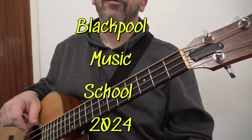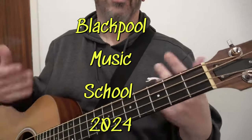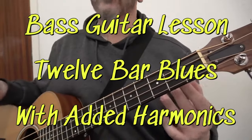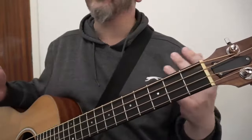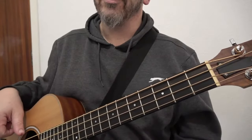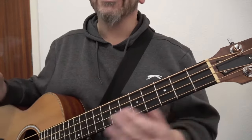Welcome to this Blackpill Music School video all about the bass guitar. I am using a fretted acoustic — fretless is fine, electric, upright, double is fine. As long as you are tuned EADG, you can play along with this video. Let's get started.